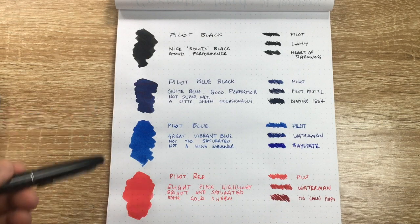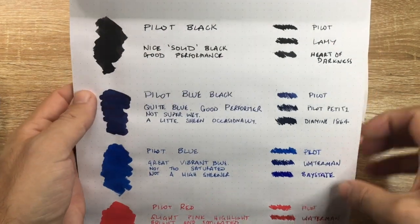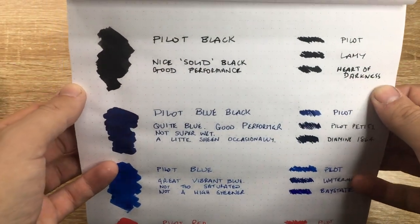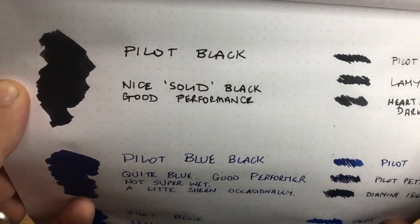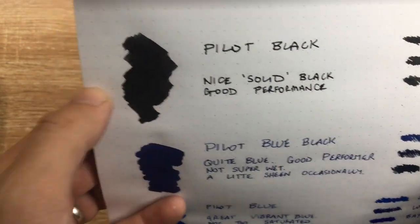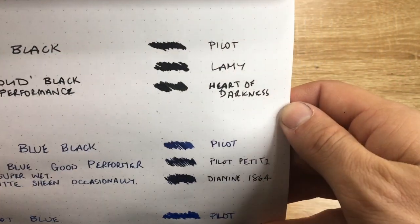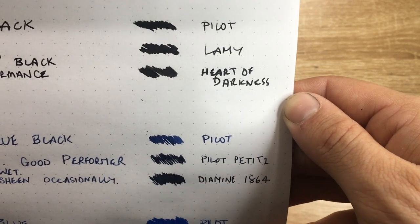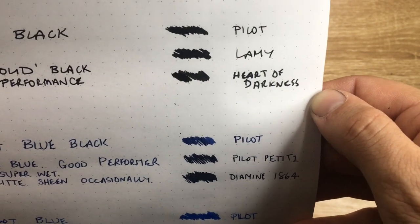What I thought I'd do today is quickly show you these four inks so you can see how the blue-black fits in, as that's where the question arose from. Starting at the top with the black — I've done a little swab and a bit of writing. Pilot black is a nice solid black, rich and dark, with just a tiny bit of gray shading where less ink goes down. Compared to Lamy black and Noodler's Heart of Darkness, it sits pretty well.